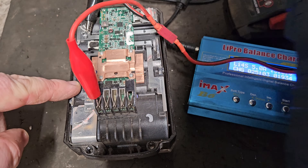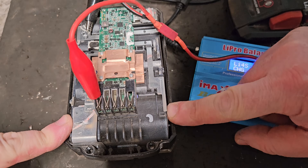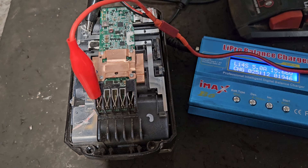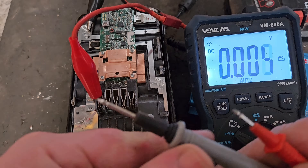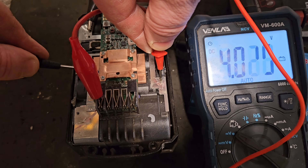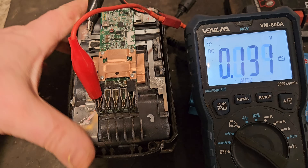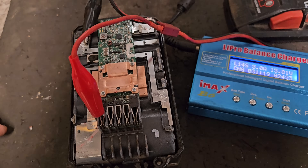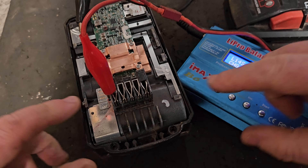So once that second bank gets to four volts, we're going to have to change it around and charge a single bank, and then change around again and charge the other two banks on their own as well. It's a long, arduous process. This is getting pretty near where we want it - up near 4.03. So we're going to have to change around the leads again and charge this individual bank.